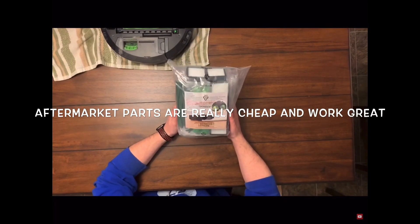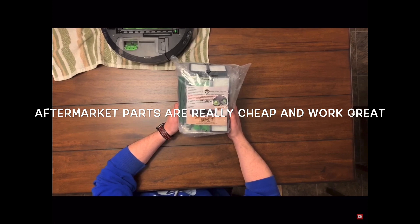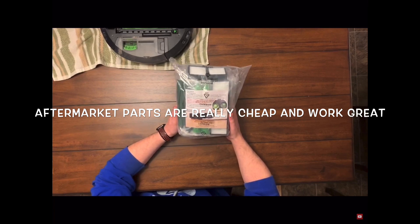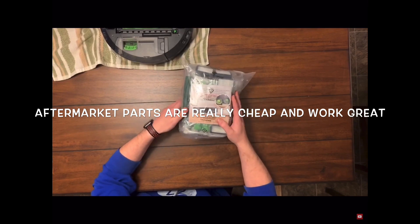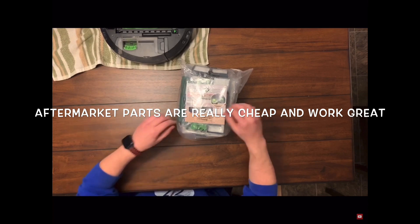If you've seen my previous videos with the i7 Roomba, you know I've put it through some pretty big stress tests and the rollers have gotten pretty shredded. So I needed some rollers and some self-empty bags. I went on Amazon and bought a 20-piece kit for $29.99 — I thought I'd try out a generic knockoff, not made by iRobot. Let's find out what you get for 30 bucks and how good of a deal it is. I'll replace the rollers and we'll see if it can do as well as the actual OEM iRobot stuff.